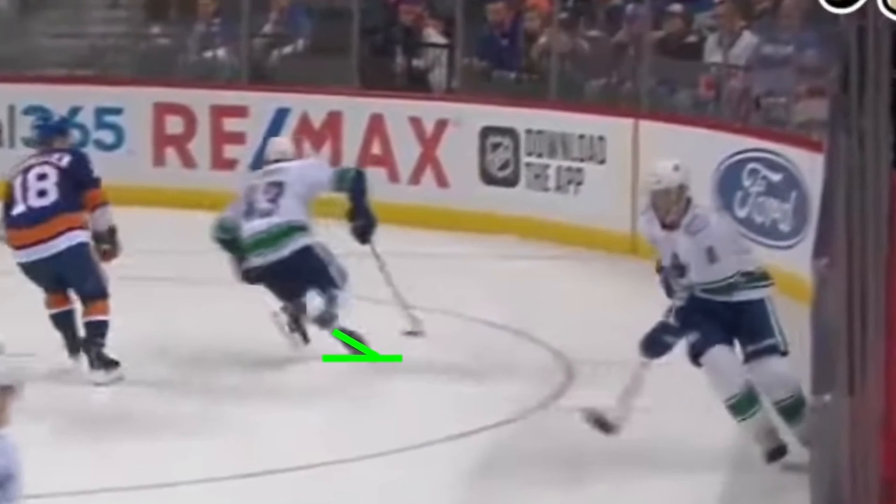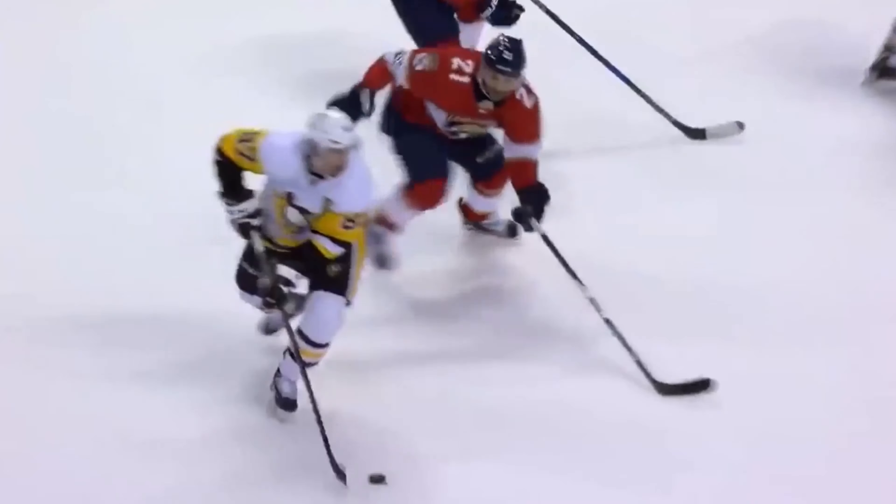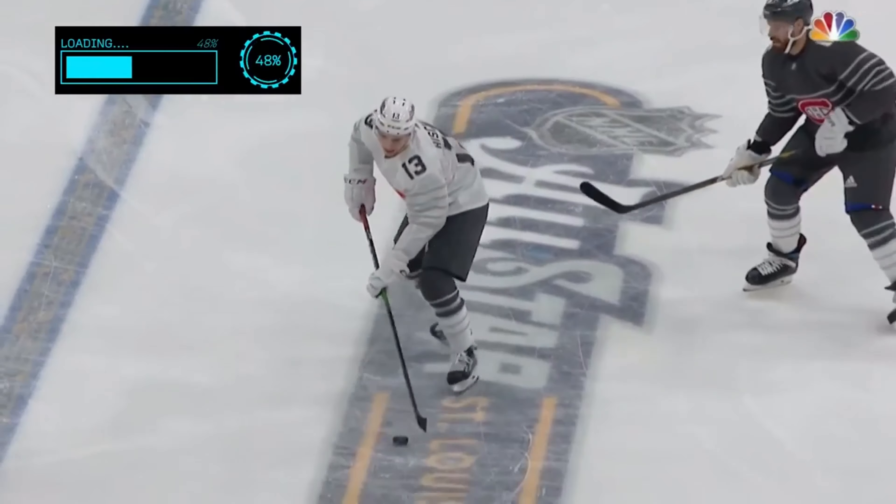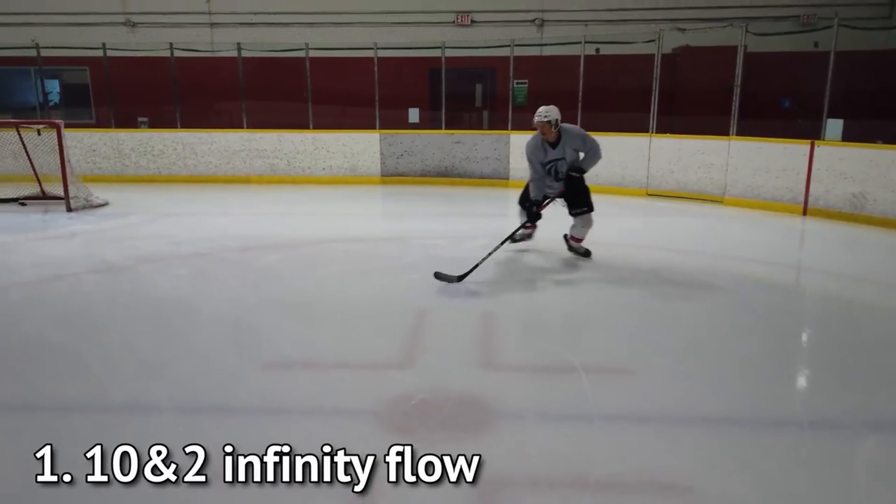The scooter is a mechanic that is primarily used for deception and puck protection. Although it may look like a complicated mechanic, it is actually quite simple — simple does not mean easy, and the scooter is definitely a more challenging mechanic, but after this video you'll be well on your way to executing it like a pro.